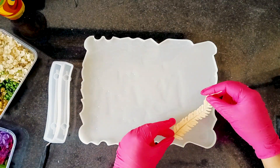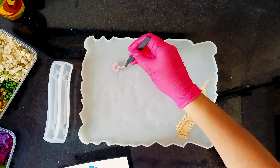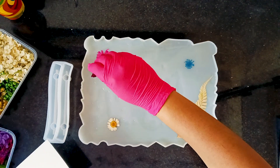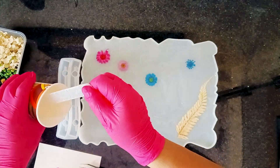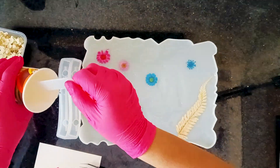Now let's add the flowers — the first layer is specifically for placing the flowers. The thin layer acts like a glue, holding the flowers in place and preventing them from floating. You can use as many as you like and choose either a single color theme or mix it up like I am doing with a variety of colors.